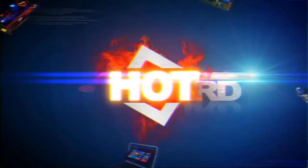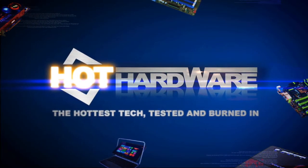Welcome back to another episode of Hot Hardware's Two and a Half Geeks. I'm Dave Altavilla, and with me are my compatriots Marco Ciapetta and Chris Getting. How are you guys doing today?